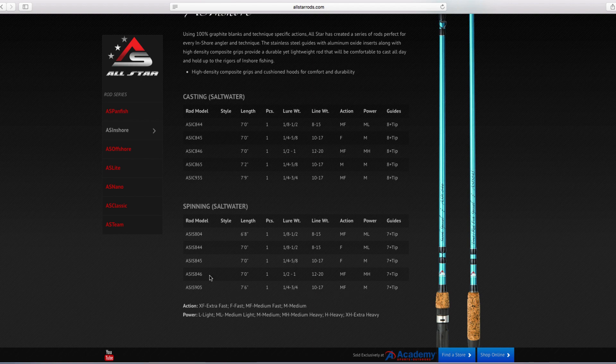On their site the rods are listed by model number, as opposed to that technique label you see on the rod in the store. That label stands out because it's bigger, whereas the specifications are in smaller writing on the other side of the rod. So just be sure you're picking out the right length and the right power for whatever you're used to and comfortable using.